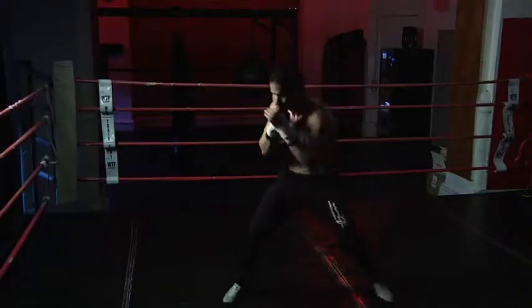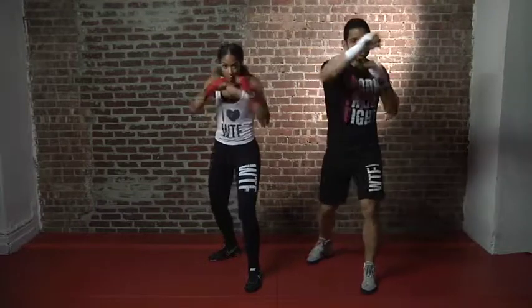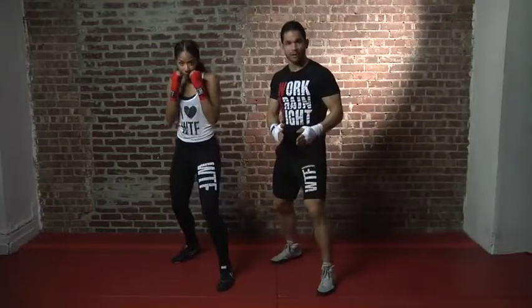Let's move on to our next combo. We're going to start off again with a 1-2. After that two, immediately we're going to do a weave and step to our right. So let's do it together: 1-2, weave and step, right back into your boxing stance.